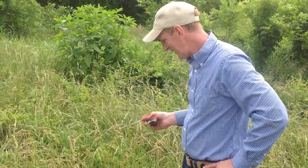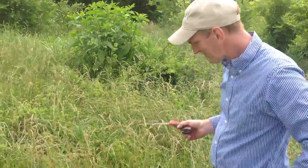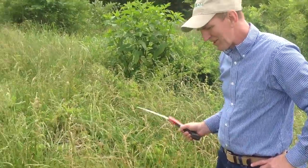Okay, Jill, what we're trying to do is get a sample for the rainfall simulator, and if the vegetation is really, really tall, it makes it really, really hard to get the sample by the way that we do it.